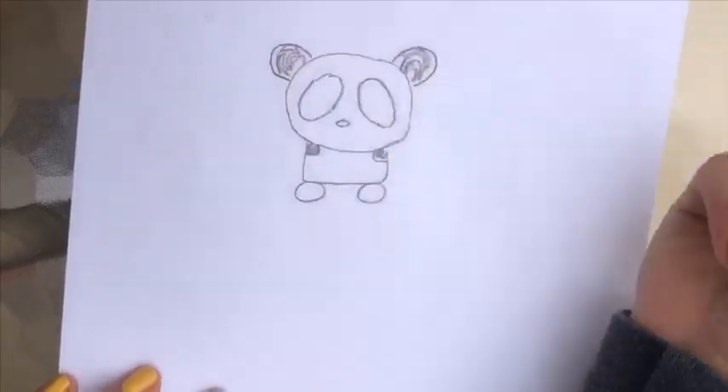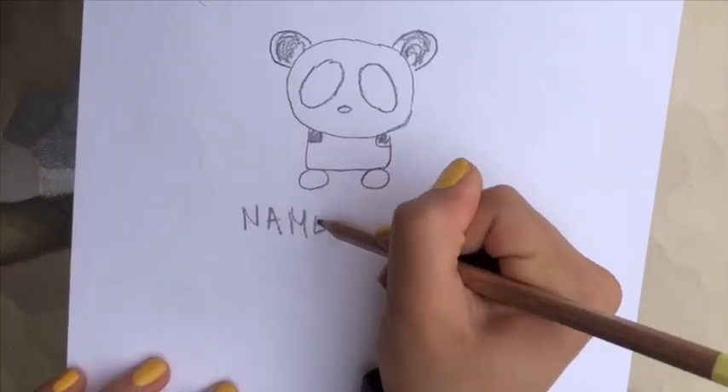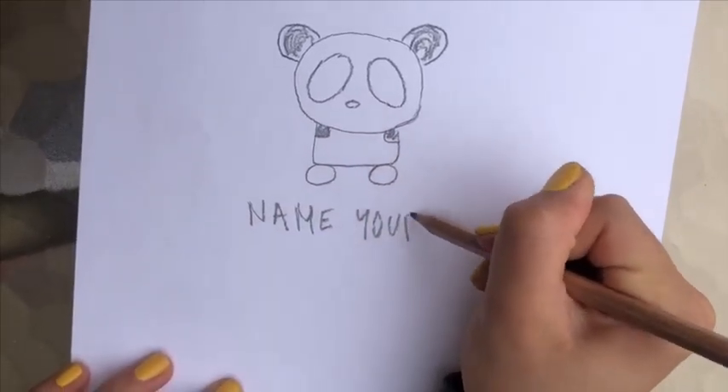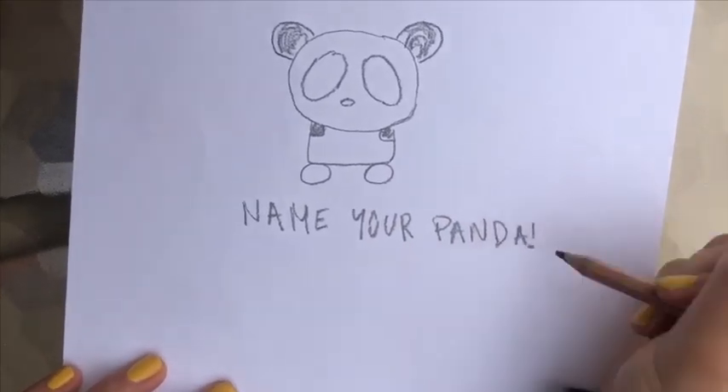You can color in your panda, and don't forget to name your panda. Thanks for watching how to draw a panda — I love you guys and I can't wait to see you guys again.